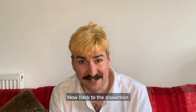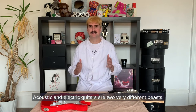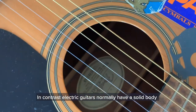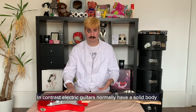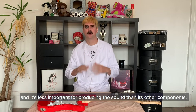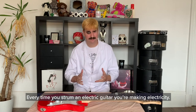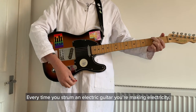Now, back to the dissection. Acoustic and electric guitars are two very different beasts. Acoustic guitars have hollow bodies, which are key for producing and amplifying our music. In contrast, electric guitars normally have a solid body, and it's less important for producing the sound than its other components. The big difference here is its use of electromagnetic induction — every time you strum an electric guitar, you're making electricity.